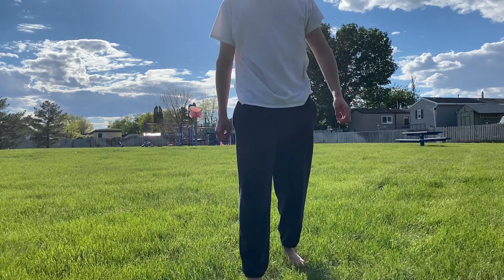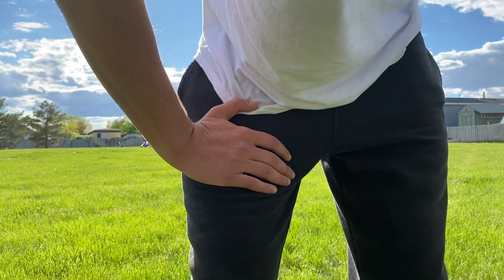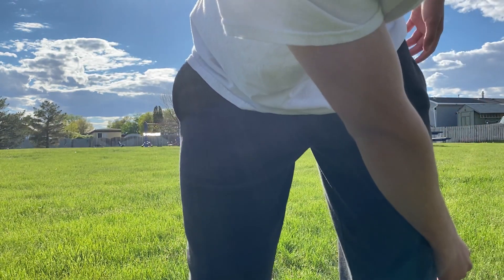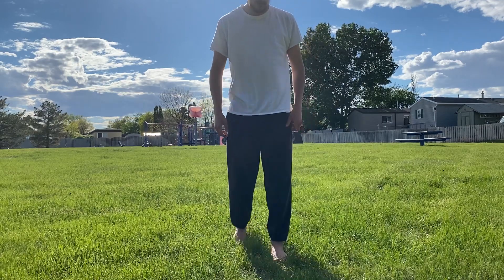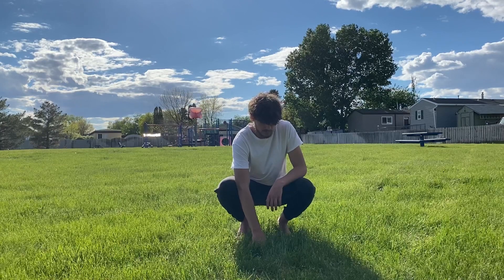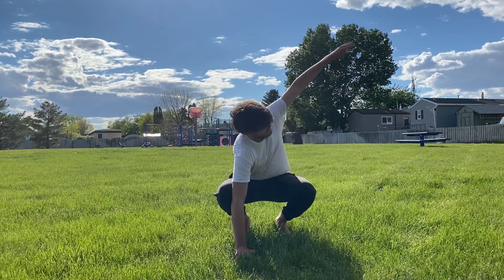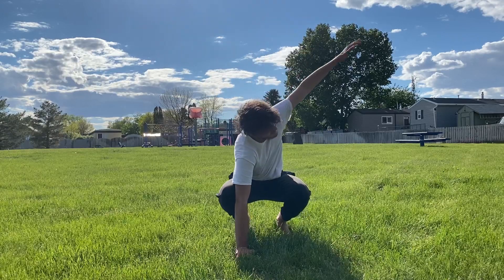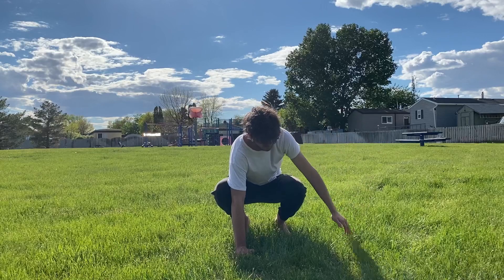Next one — I don't know the name of this, but I just call it 'look into the sky.' You basically go into like a frog's position on the ground, put your opposite hand like this, reach over, and then reach up. You touch the ground, feel the ground, and reach up, then switch.